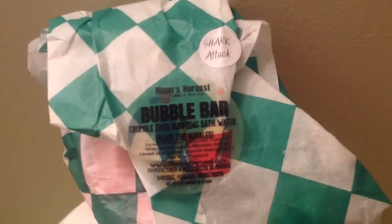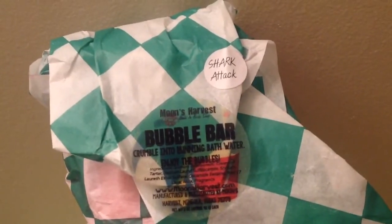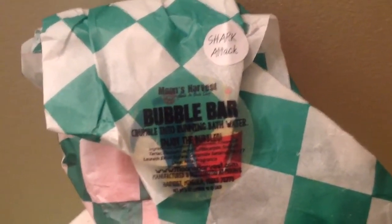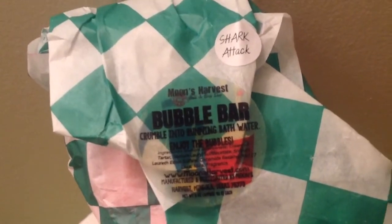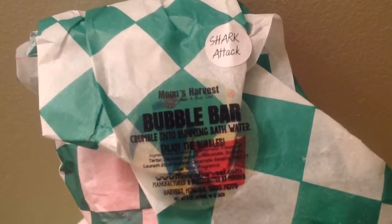Being honest here — the Black Raspberry Vanilla bath bomb is very, very lightly scented. It's primarily a raspberry scent; I don't really get a whole lot of vanilla. The water is clear, so I kind of want something a little bit more exciting.